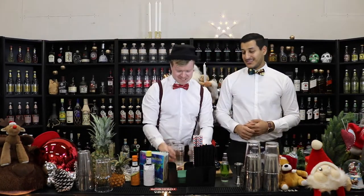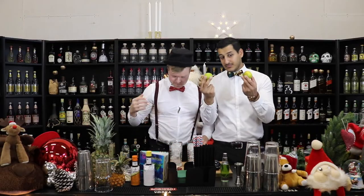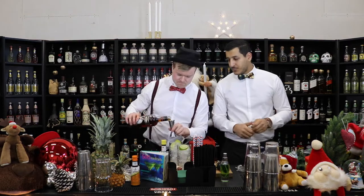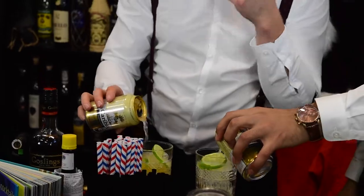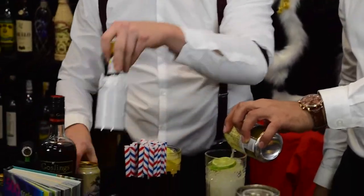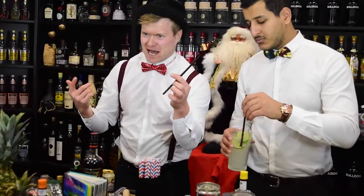We need some glass, and of course we need ice. Now we're gonna need some limes, and then we need some dark rum. We of course also need some ginger beer. Dark rum, ginger beer, lime, and Angostura. And there you have it — pure love. It is dark and stormy, so we pick a dark straw.